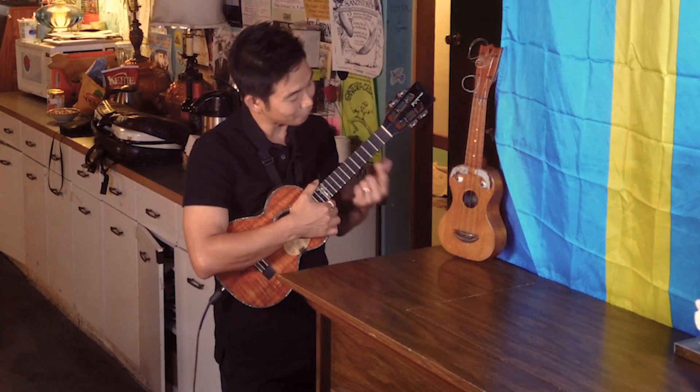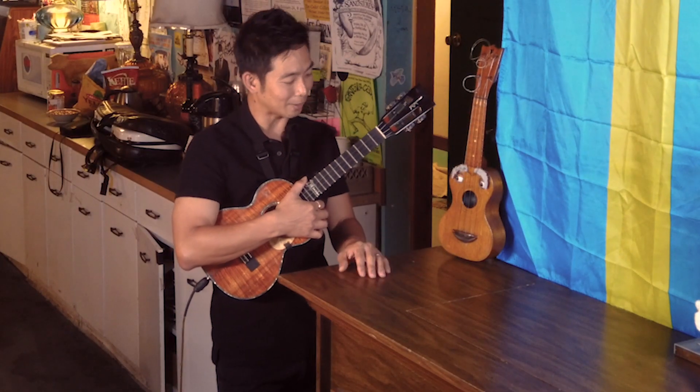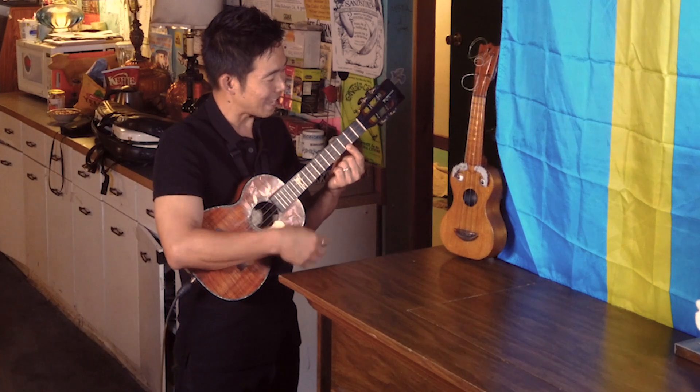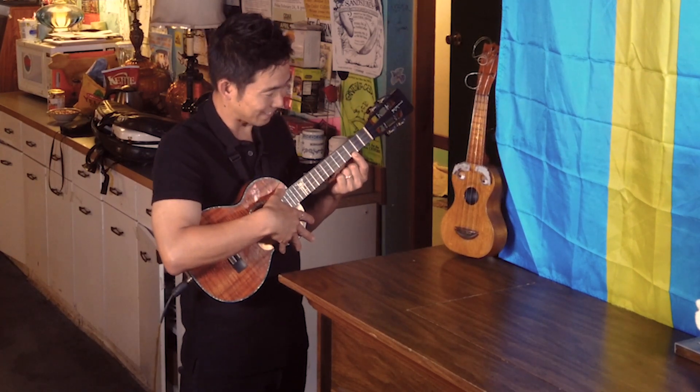I'll demonstrate that for our viewers. One of the first chords that I learned as a child was a C major chord, which looks like this — you just take one finger and do this. And one of my favorite chords is the A minor, or the A minor 7 chord.